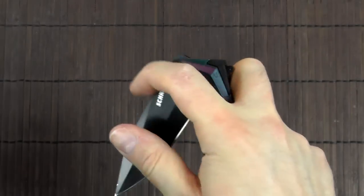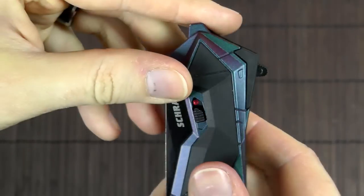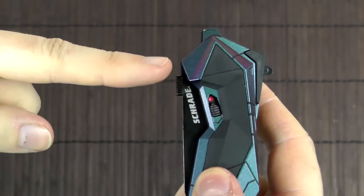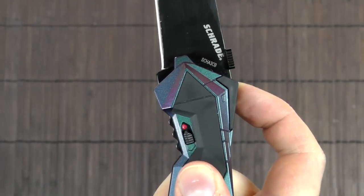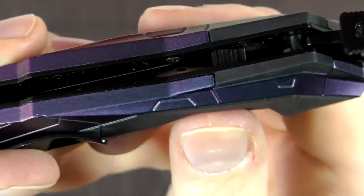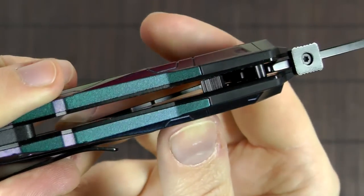There is something peculiar about this flipper that I haven't seen before. Usually the flipper is attached to the blade, so if you open it up the flipper sticks out to the left. But on this one it doesn't — it just disappears. It just folds in like that. It's the first time that I've seen this particular kind of flipper.